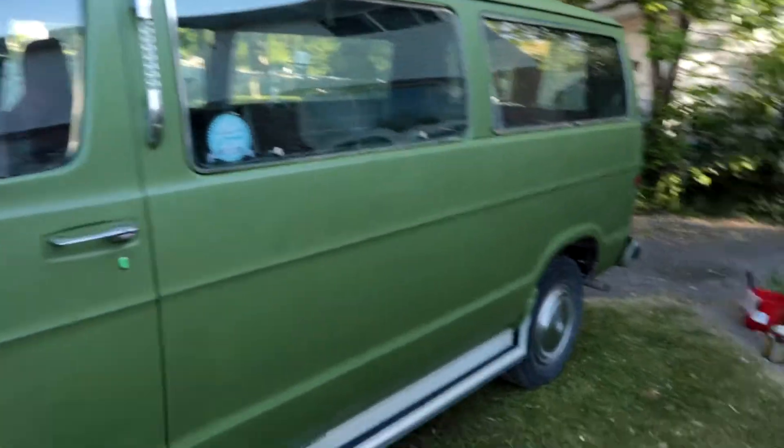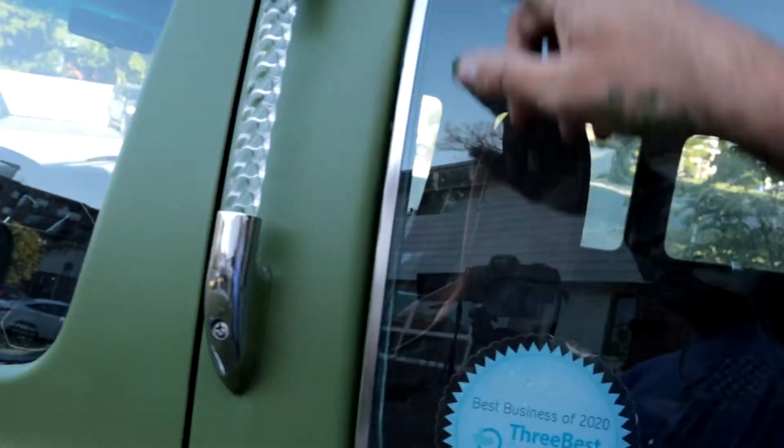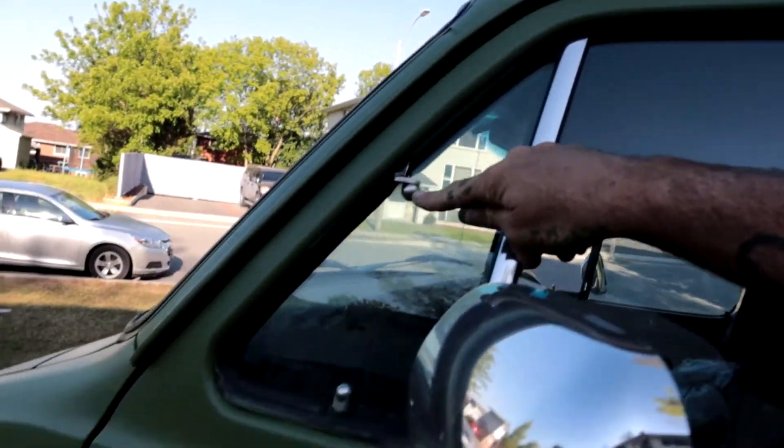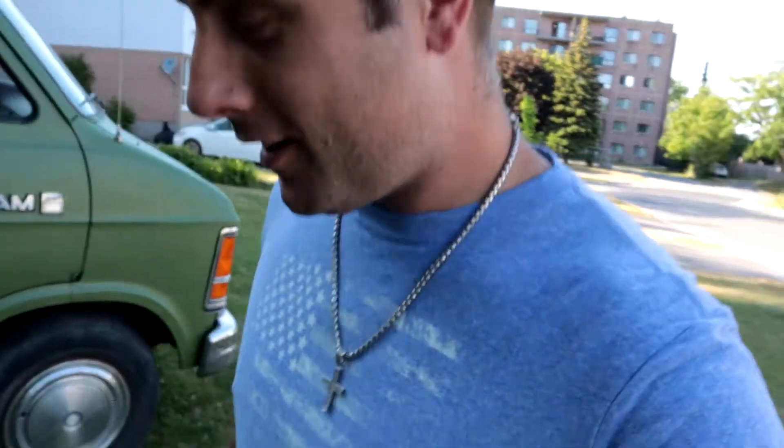Well folks, there she be in all her glory — got her done. Got two coats of touch-ups done around the windows and two coats of the base paint. I think it's looking pretty good. I'm pretty tired though — it has been a long day of painting. It doesn't look like a whole lot, but each coat was a couple of hours. I'm ready to call it.